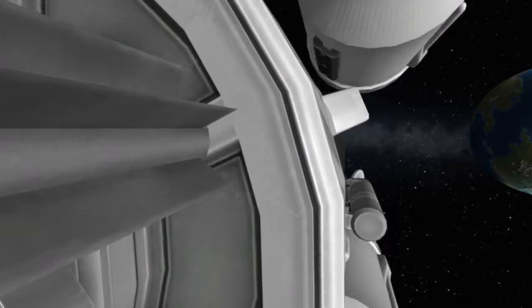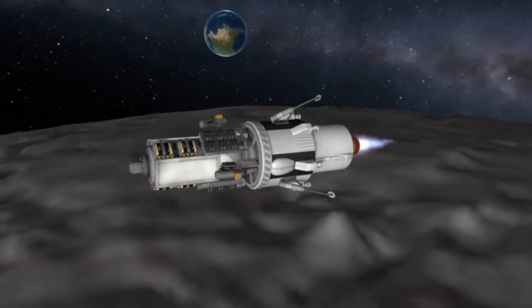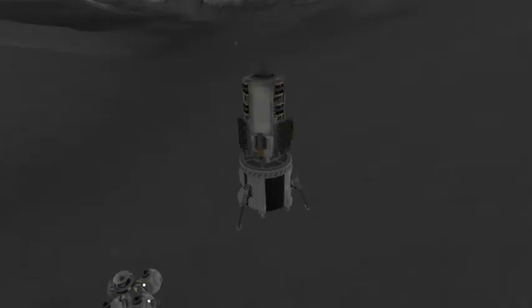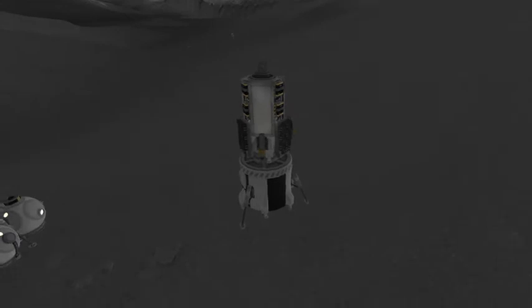And boom, right there. After we broke into lunar orbit, we're going to land basically right next to Zvezda Base, as you can see we're doing right here. All this equipment is going to be unloaded by a crew of five that I have stationed at the base at the moment.